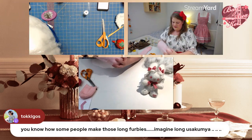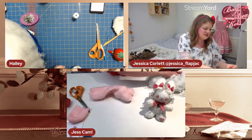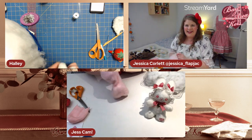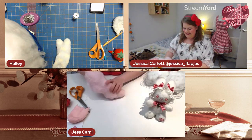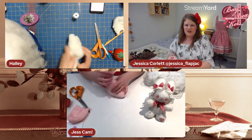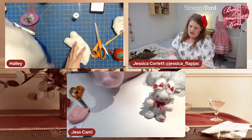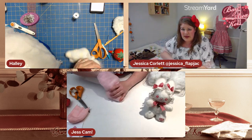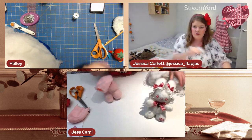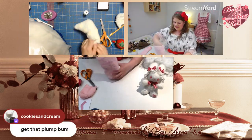What color socks is everyone using? Comment and let me know! Mine are sax blue with vanilla ivory polka dots. Off-white or white is traditional for an usakuma. Lavender and pastel yellow are popular too. It's Valentine's Day, so I went with pink and red as the theme — I was considering lavender but pink felt right.